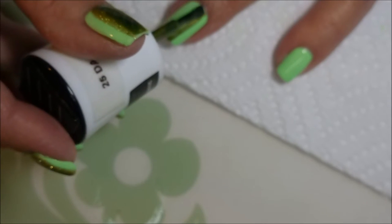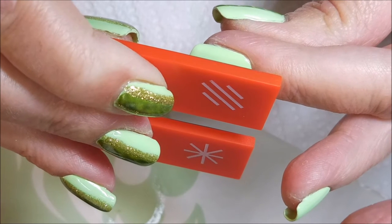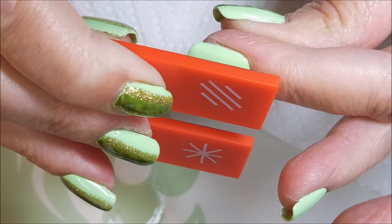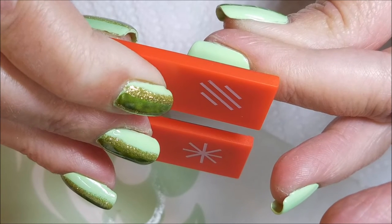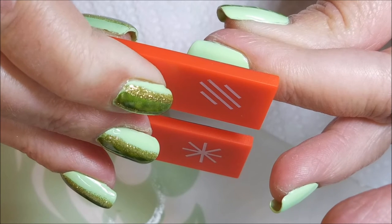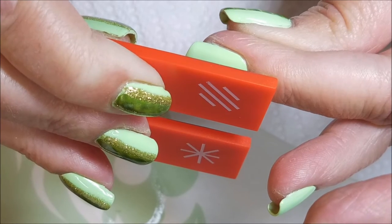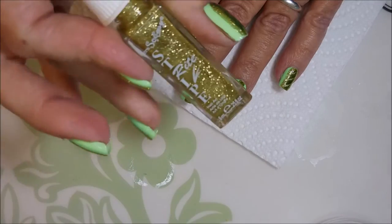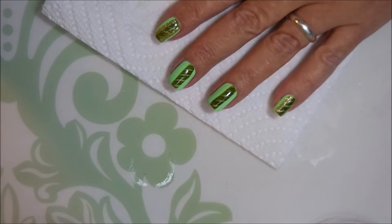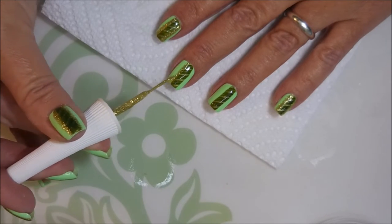I've been meaning to play with my magnetic polishes a little more — I have a bunch of them, so you might see some more. I got my China Glaze magnet off of eBay. I've actually got two of them: the red one with three different designs on it, and then a silver one that has different designs. I don't remember them costing very much. All of my magnetic polishes have a magnet on top of them, but I just choose to have a freestanding one.